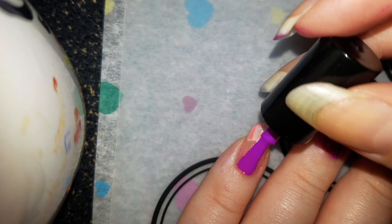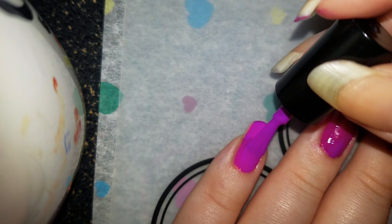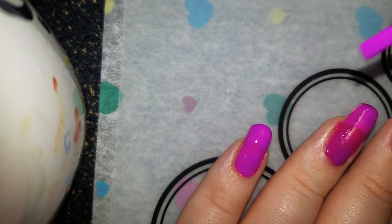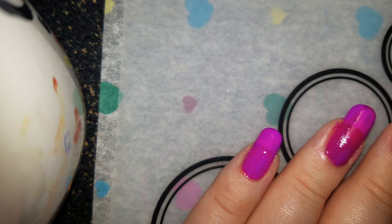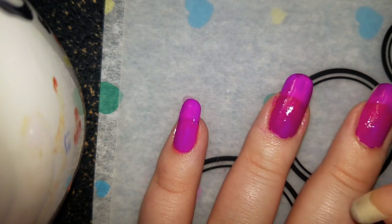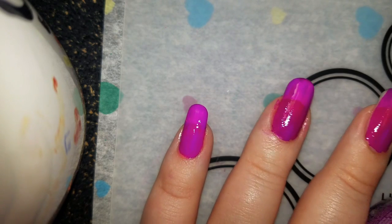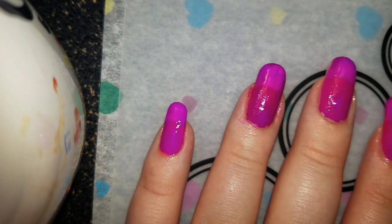I may or may not have this color in regular nail polish but I want it. I think I actually do kind of — it's China Glaze, 'Are You Jelly?' or 'Don't Be Jelly.' I think it is. But this is kind of lighter, I think. Okay, let's do my thumb.